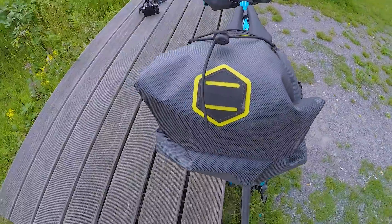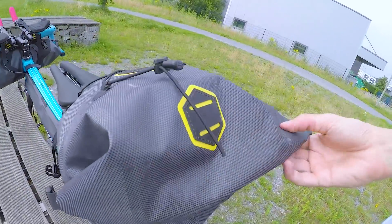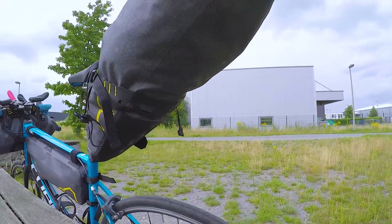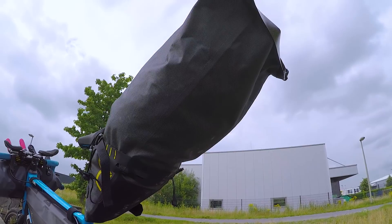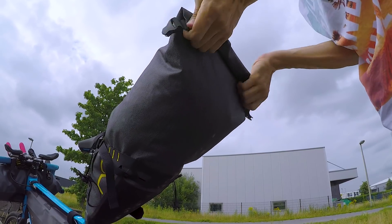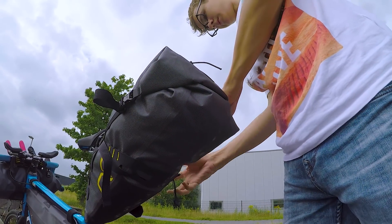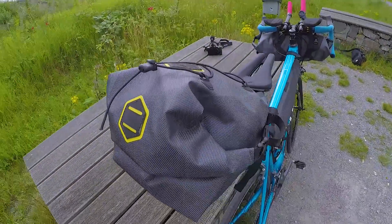Wie öffne ich die Tasche? Dazu gibt es einfach nur diese beiden Klipper – aufmachen und aufdrehen. Das ist ein riesiger Rucksack. Und wie mache ich sie wieder zu? Genau über das gleiche System: die Seiten der Tasche parallel nehmen und runter rollen. Die Tasche hat auch ein Ventil, wo Luft rausgelassen werden kann. Dann einfach nur festklippen.